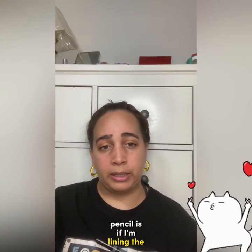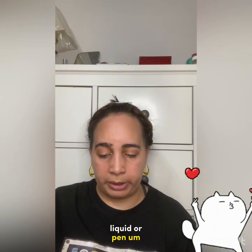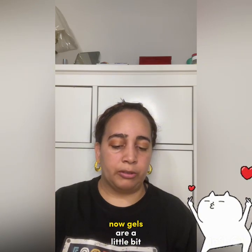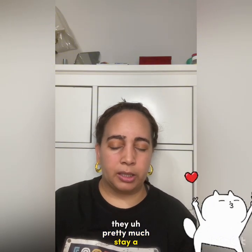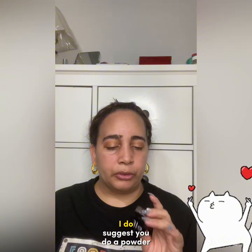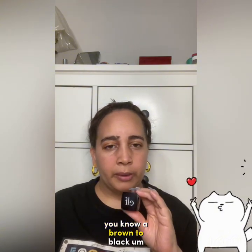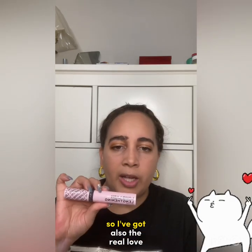I'm into liquid liners and pens. The only time I use a pencil is for lining the lower lash line. Other than that I'm a liquid or pen girl. There's also gel eyeliner — gels are a little more waterproof and tend to stay on your eye better throughout the day. This one is from e.l.f. If you want extra staying power, I suggest dusting a matching powder color on top to keep it set.